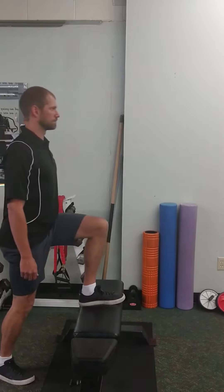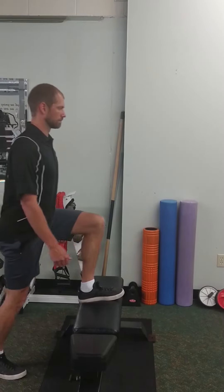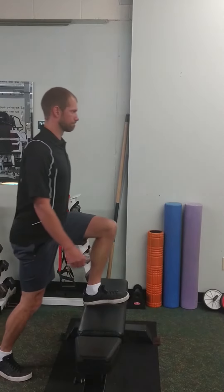Start with a height you are comfortable with and work your way up to this height as you build more strength. It is also recommended when starting this exercise to do it alongside a wall or railing to help with balance if needed.